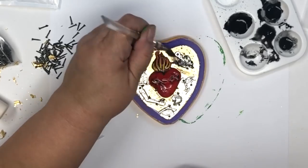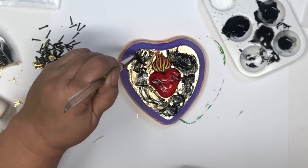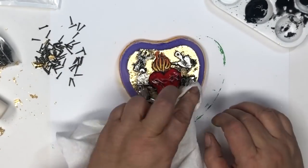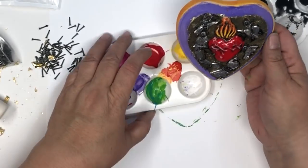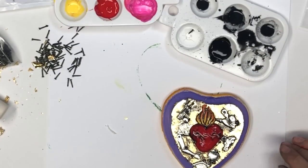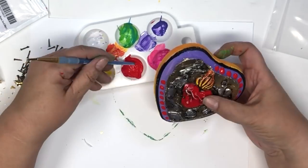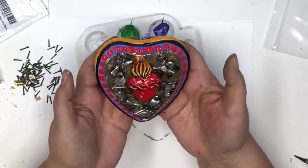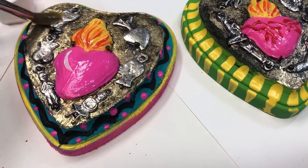Once you have them all nailed down, it's time to add some distressing. I'm using watered-down black paint — in Mexico they use gasoline mixed with tar, but we're not going to go there. The black paint works nicely for adding some accents. Then I'm going to paint a red part to give it even more personality. After that, I'll add some water-based glaze to make it nice and shiny all over, add a hanger on the back, and then it's all done.